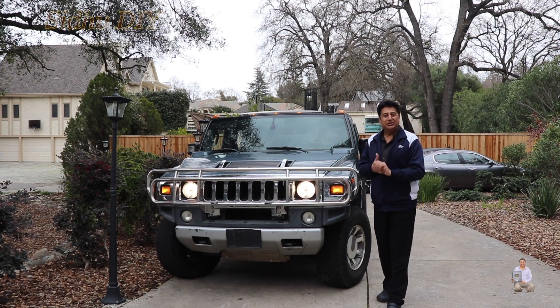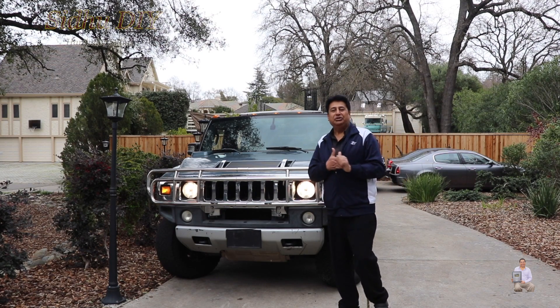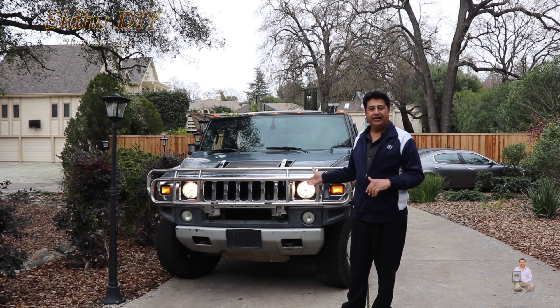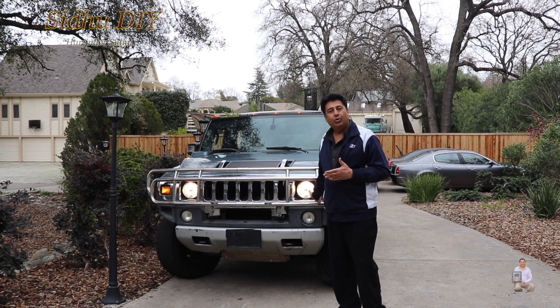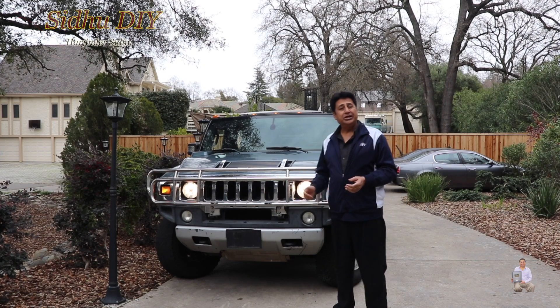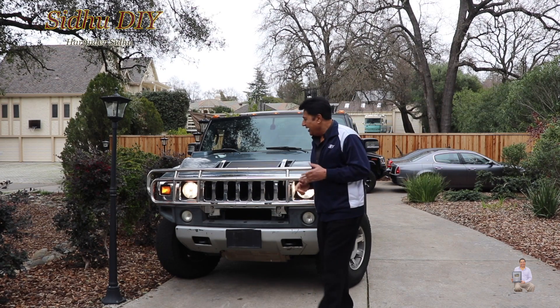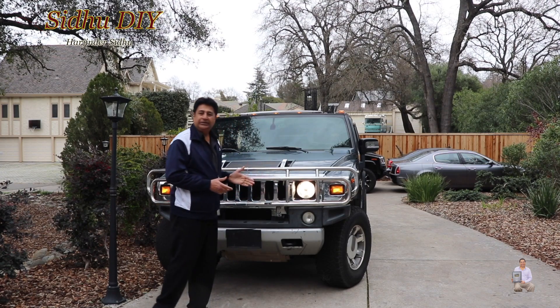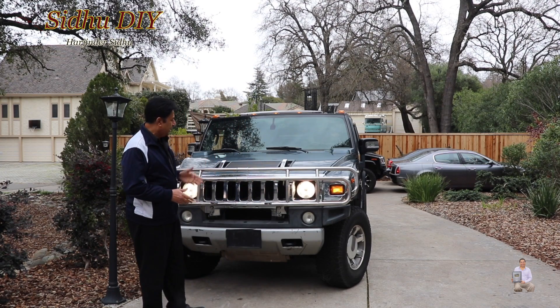Hello everyone, welcome to my channel. Today I'm going to share with you my Hummer H2 headlight replacement. These are the original OEM lights and I'm going to change them to LED lights. It's a very simple and easy process and I'm going to show you how to do it. Let's get started.